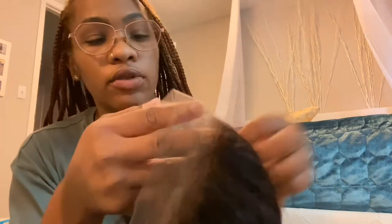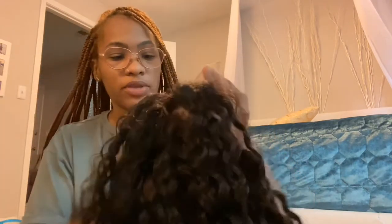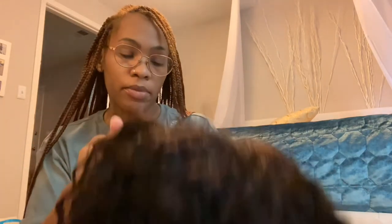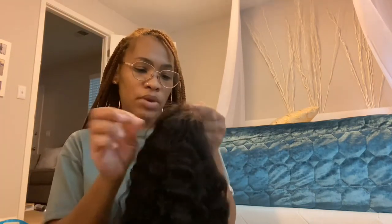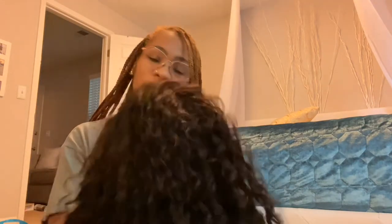This is the lace — I don't know if y'all can see that. I'm definitely going to wash this because I don't like the way it smells. You can obviously part it anywhere you want, but I think I'm going to go for either a middle part or a deep side part. I'm probably going to pluck the hairline a little bit, but not too much. I'll do all that when I take these braids out. Alright guys, I'll be back.